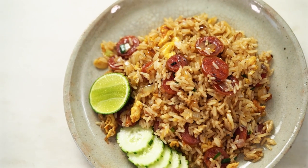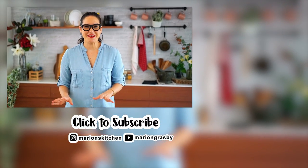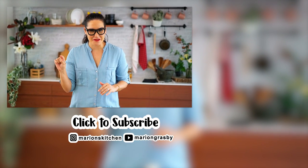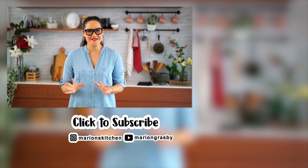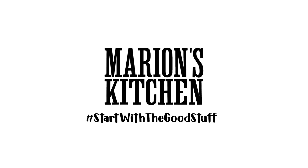If you've got any comments or questions, pop them below. If you enjoyed the video, why not hit that subscribe button plus the little bell — that way you'll get notified every time I release a new video. Thanks guys, bye!